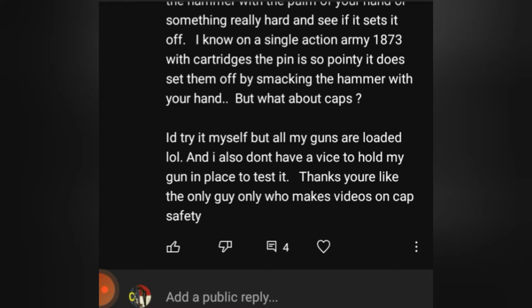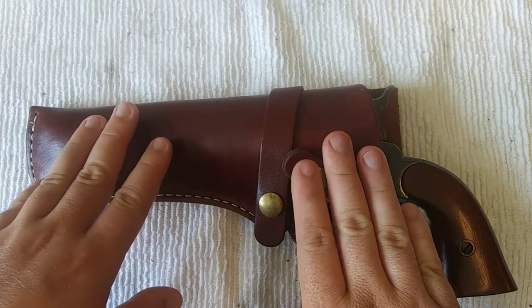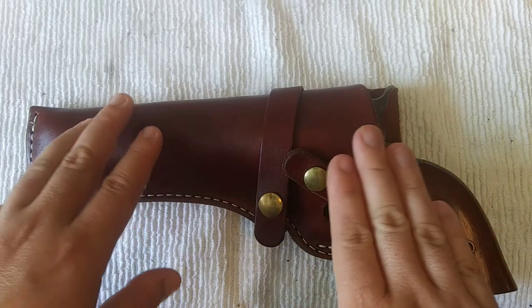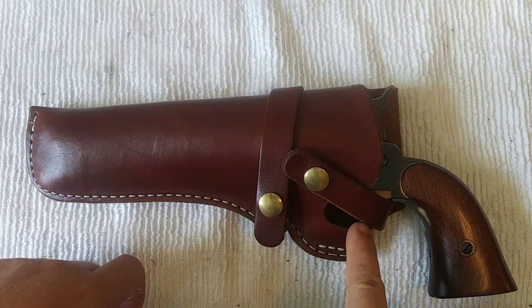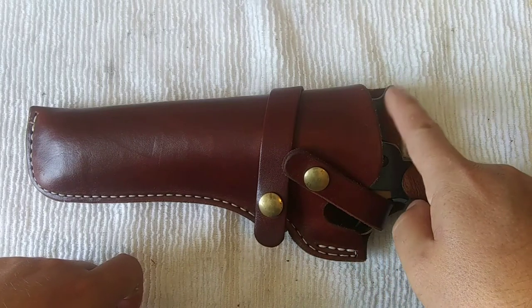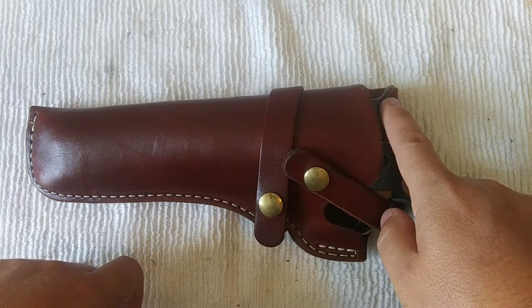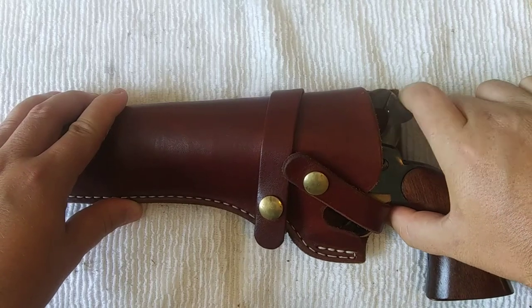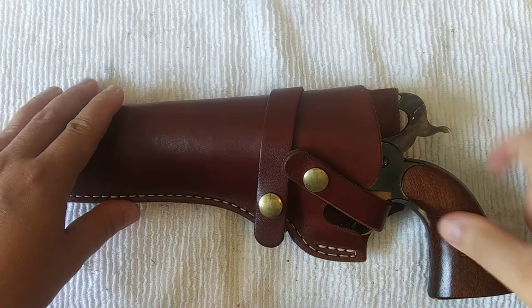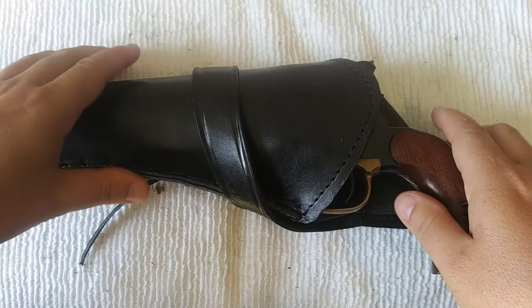Before we go to the testing phase, I'm going to talk real quick about holsters. This is my first one from Cabela's that I got when I purchased the firearm. This one is no good for safety — you've got this strap right here that holds the firearm in place, but it goes around the trigger guard, not around the hammer. If you're going through heavy brush or anything that might catch the hammer, look how far this can go back — it can go half cock and even full cock. To me, that's a huge safety issue.